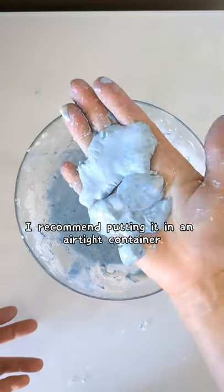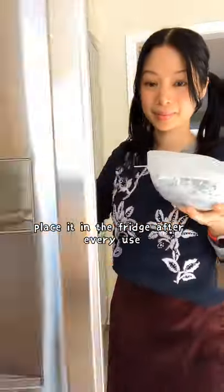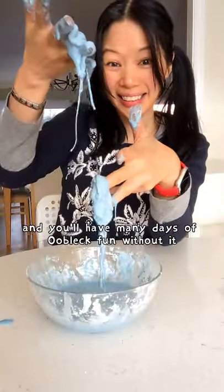To make it last longer, I recommend putting it in an airtight container. I'm using this silicone cover. Place it in the fridge after every use and it'll last up to a week. And you'll have many days of oobleck fun without it smelling bad.